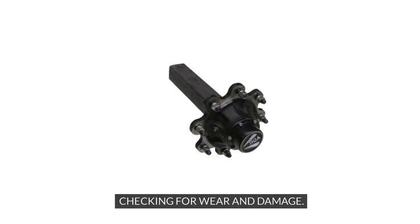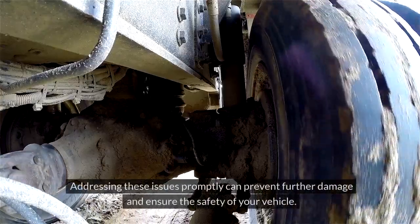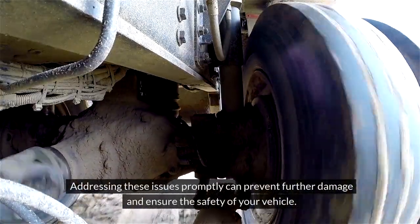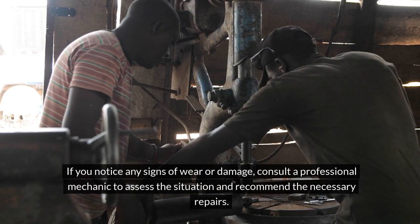Regularly inspecting your stub axles for signs of wear or damage is essential for early detection and prevention of costly repairs. Be alert for any unusual noises, vibrations, or steering issues while driving, as these could indicate underlying problems with the stub axles. Addressing these issues promptly can prevent further damage and ensure the safety of your vehicle. If you notice any signs of wear or damage, consult a professional mechanic to assess the situation and recommend the necessary repairs.